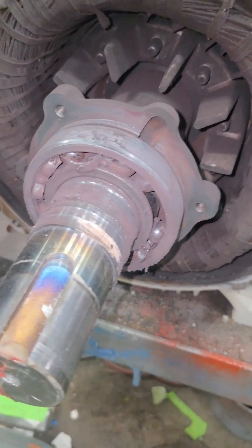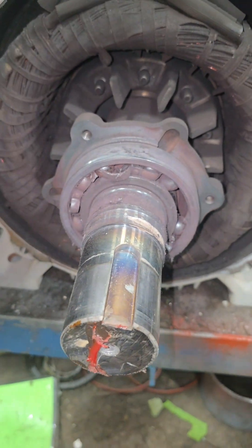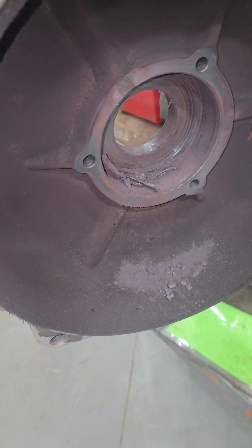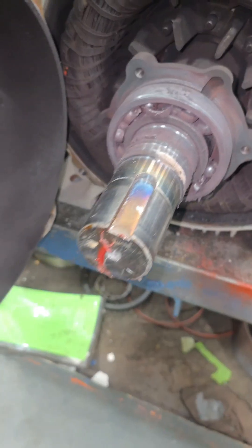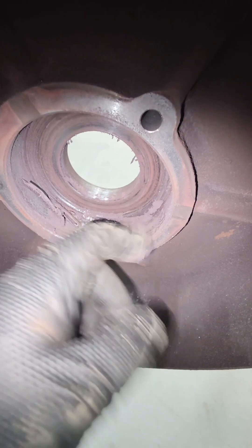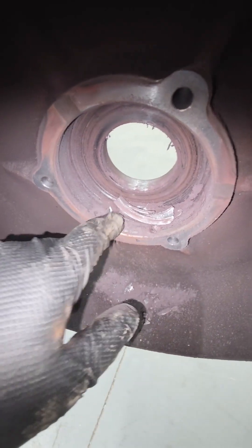Inside the bearing housing it's totally failed. You can see this bearing has gotten extremely hot — that does not look like a happy bearing. There may have been a seal on the drive end that melted away from the extreme heat generated in here. When the bearing spins inside that housing it wears a groove into the housing bore, so this is no longer within tolerance. It'll have to be machined out, a sleeve pressed in, and that sleeve machined back to the tolerance of the bearing.